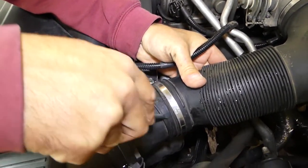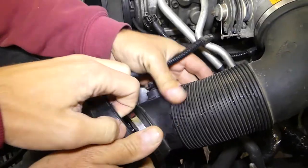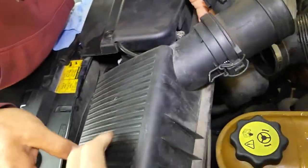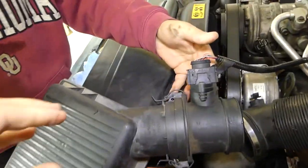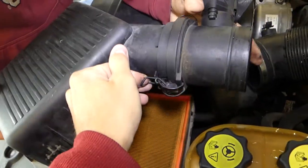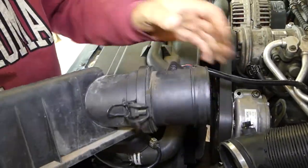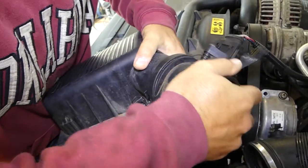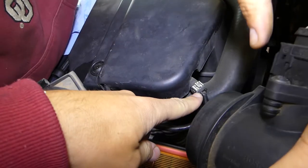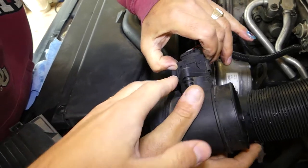We'll help it a little bit with the screwdriver — just be careful not to break it if you pry on it. Now we're going to pull this up, and now we can release the sensor with the clips. There is a rubber seal so it gets stuck pretty good; just wiggle it and it'll come out. If you break that little tube, you'll need a new radiator, so be careful around that. That's why we had to remove the lid.